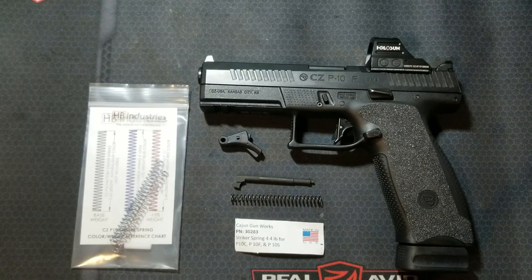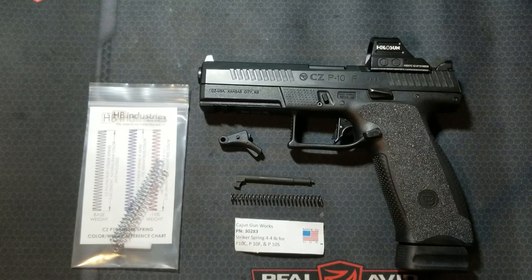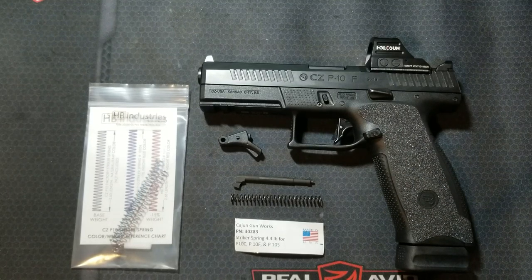I posted a video a while back showing what upgrades I have done to my CZ P10F — I will link that in the description. I got a comment from user M3Beamer asking how many rounds I have through the gun with the Overwatch Precision Trigger Kit and if the trigger weight lightened up at all. This person is looking for a 3 to 3.5 pound trigger break on their P10 without losing the nice defined wall after the take-up. This piqued my curiosity, so I figured I would dive into it.